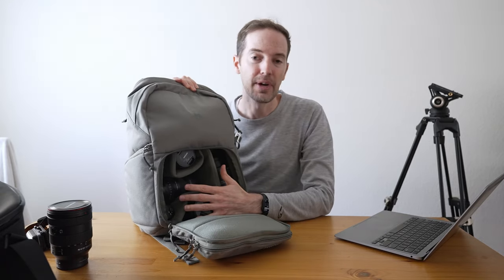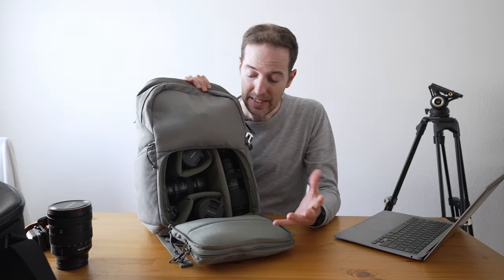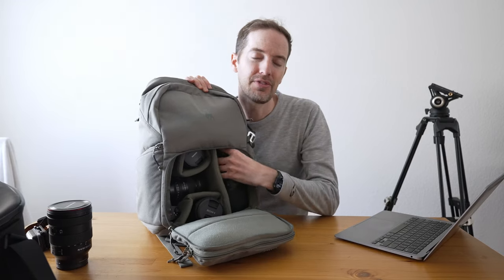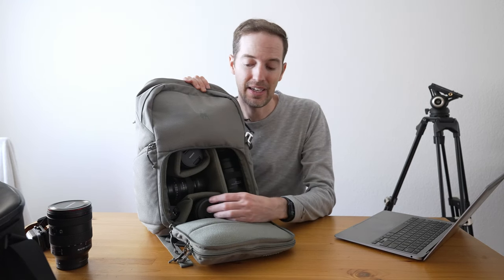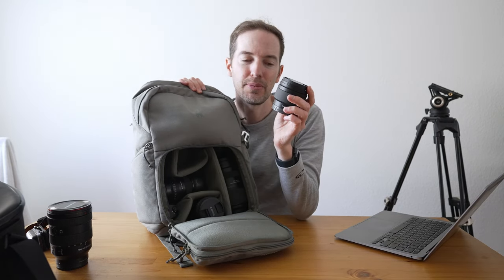Now this zips out and has all my camera gear right here. The cool thing is I can fit all the main lenses that I need. This would be a setup for just going out to do landscape photography. I have the Tamron 50-400 right here — it fits in here perfectly fine. This is an 85 millimeter, and if I'm doing any b-roll I have the Samyang 12 millimeter.